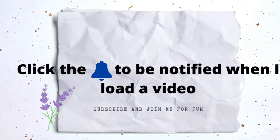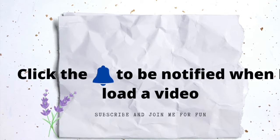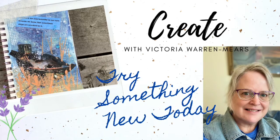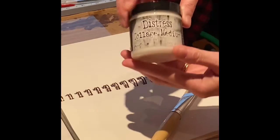Welcome to Creating with Victoria. Be sure to click the bell icon to be notified when I upload videos. Today we're going to be doing a mixed media art journal page with a sunken boat focal point. Let's go ahead and get started.